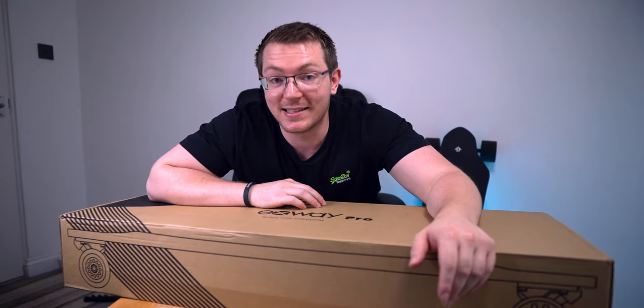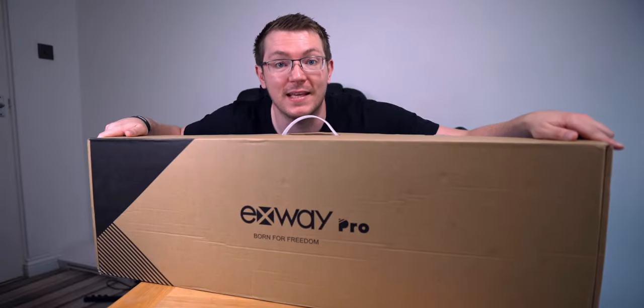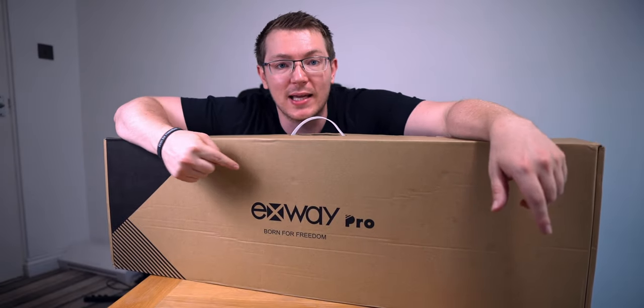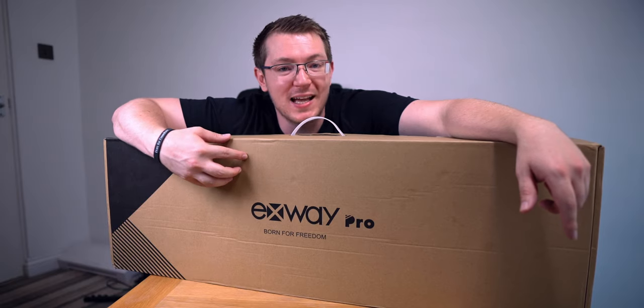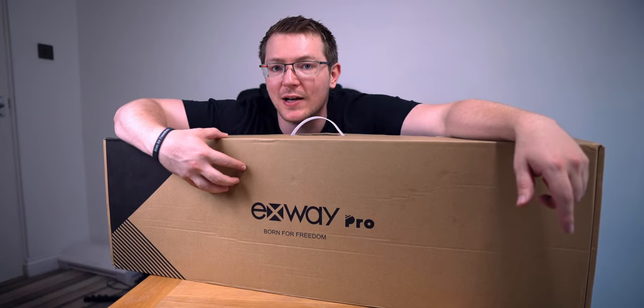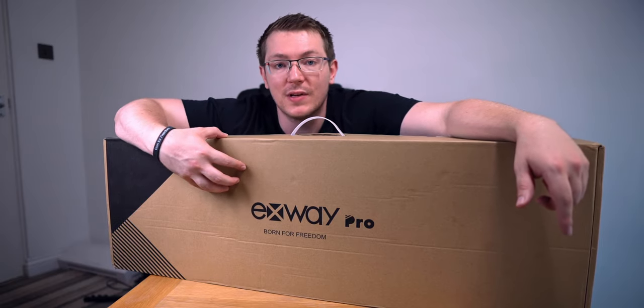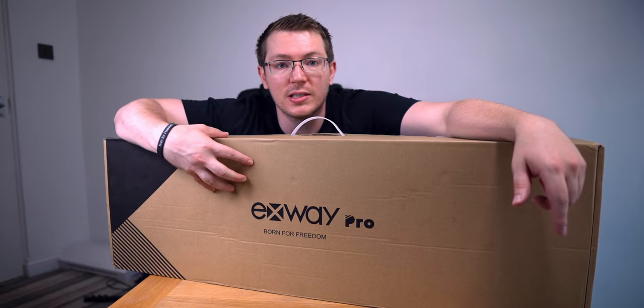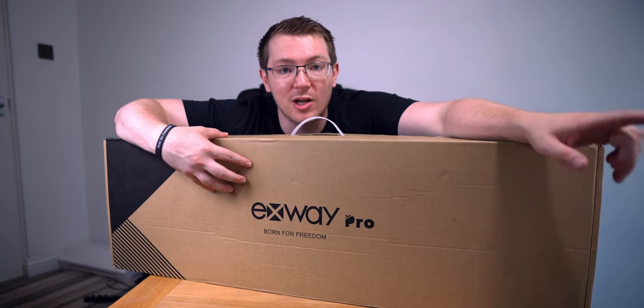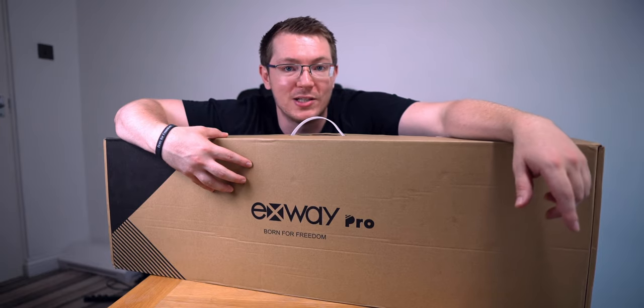Hey folks, it's Alex here, and today I'm going to talk about this — the Exway X1 Pro electronic skateboard. This is my first ever electronic skateboard, so if you're after an in-depth review, this video probably isn't for you. What I'm going to do is a quick unboxing, show you what's in the box, and then we're going to go out for a quick ride and I'll give you my initial impressions.